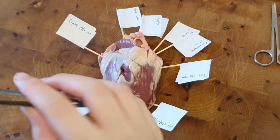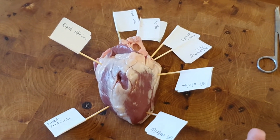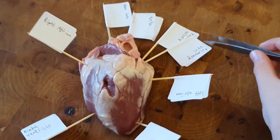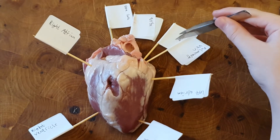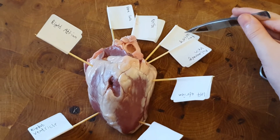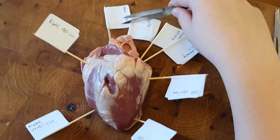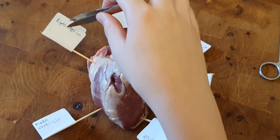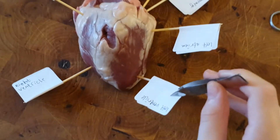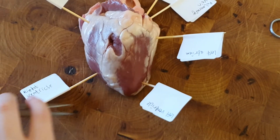We've now closed the heart. There were certain labels we couldn't put on because of the positioning of certain veins and arteries, so with these two we've been able to put them on the outside. These are the pulmonary vein and the pulmonary artery. We also have the aorta and the vena cava at the top, the right atrium, the left atrium, the left ventricle, and the right ventricle towards the bottom.